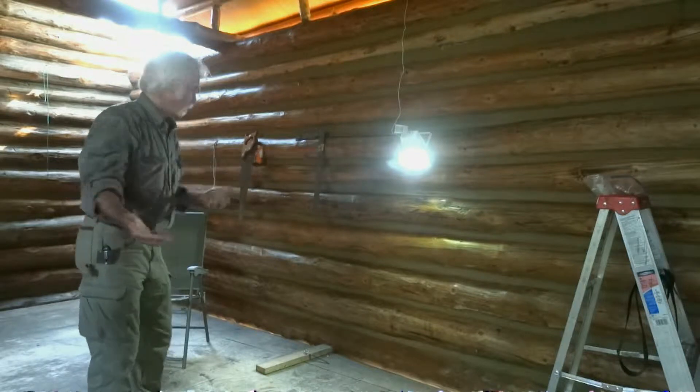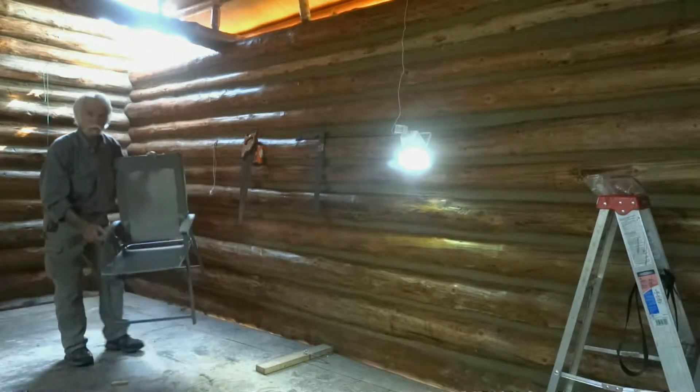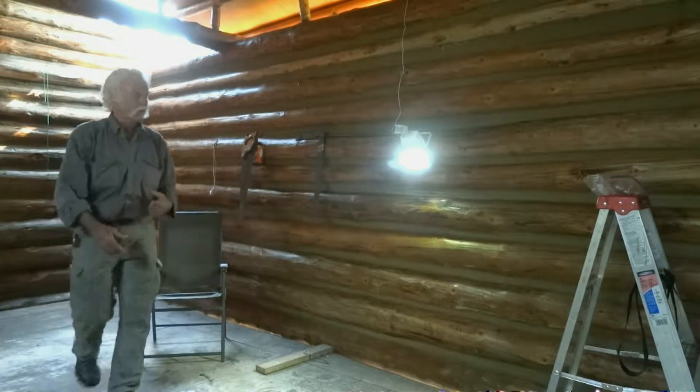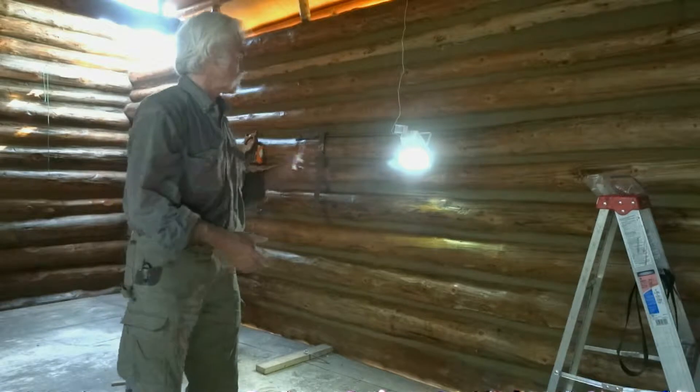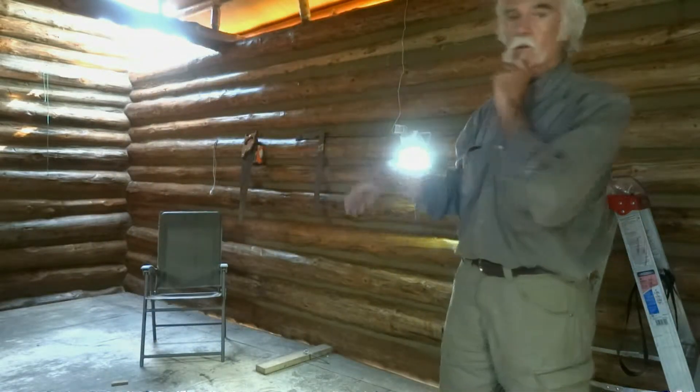All the modern conveniences of home plus designer garage sale log furniture — so we're living large. I've got two other smaller ones that are motion detecting, and I'm going to put those in other corners. They work the same way.